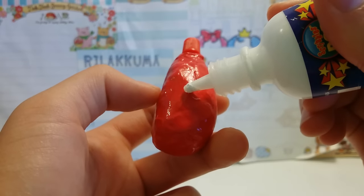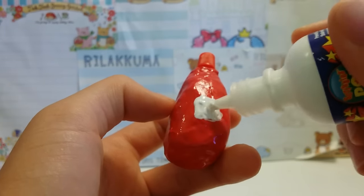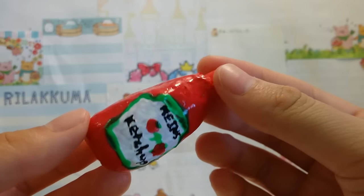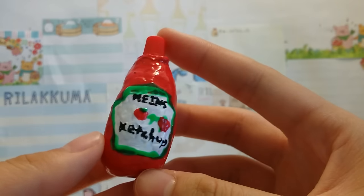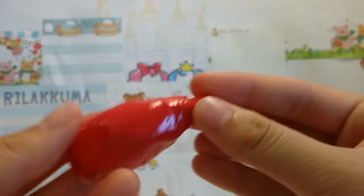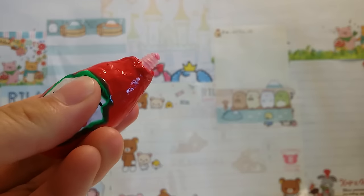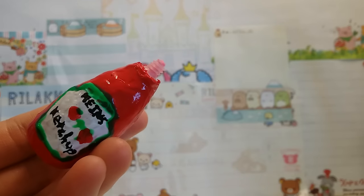Now I'm going to add on my details. Sorry I didn't really show how I decorated this, but that's because it was extremely hard — you can tell by how messy it turned out. But hopefully you guys did better. And now all you have to do is unscrew the cap, and there you have your homemade squeeze toy.